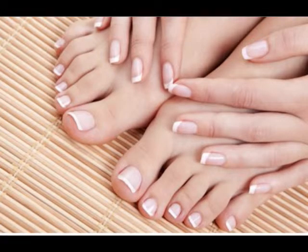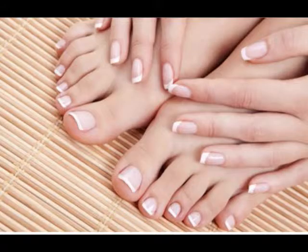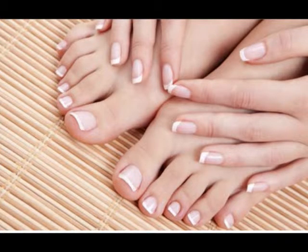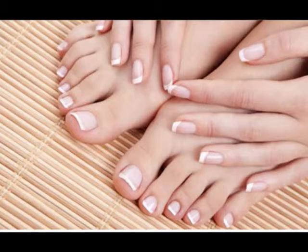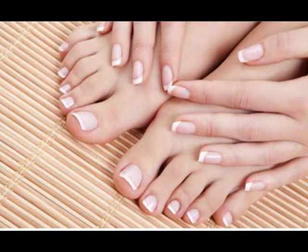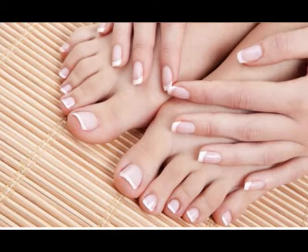Air putih sangat berpengaruh pada kesehatan kuku kita. Bukan hanya kuku, beberapa bagian tubuh lain pun membutuhkan air sebagai salah satu sumber mineral dalam tubuh. Tubuh butuh cairan yang banyak sehingga tidak akan membuat kita lemas apalagi dehidrasi. Kuku pun membutuhkan air yang banyak, hal ini berkaitan agar kuku tidak kering. Bahkan bila kita memiliki banyak cairan untuk kuku, kuku kita pun bisa mengilap dengan sendirinya.